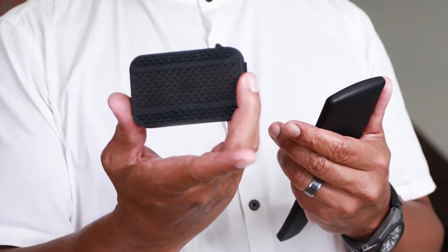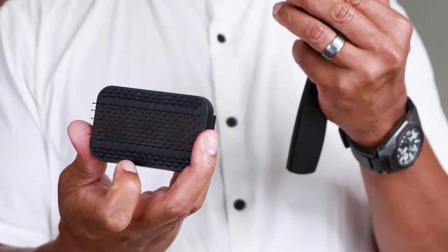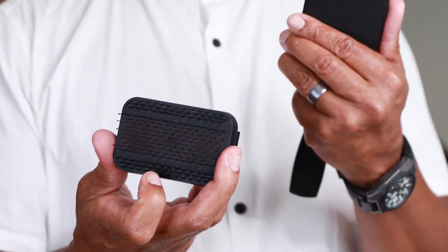In this world climate it's important that we sanitize and cleanse everything. So check this out — you just pop the bristles off, you can clean them, sanitize them, and then also keep the body of the brush intact.